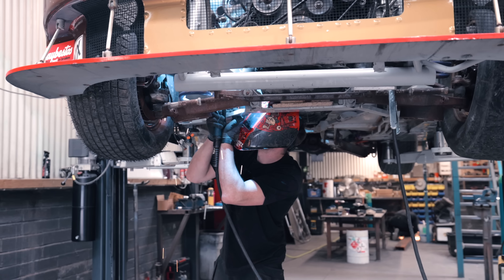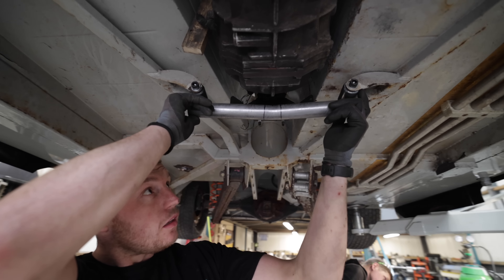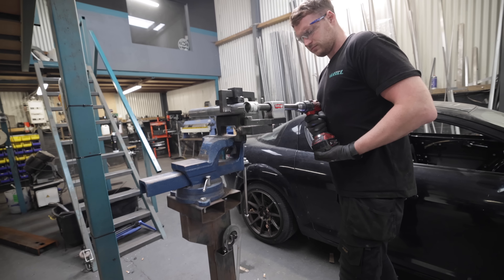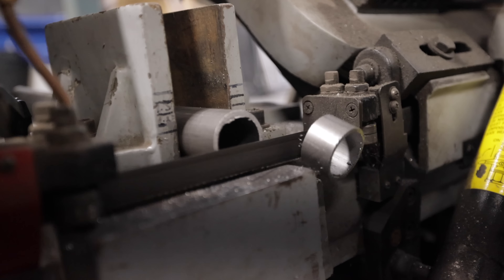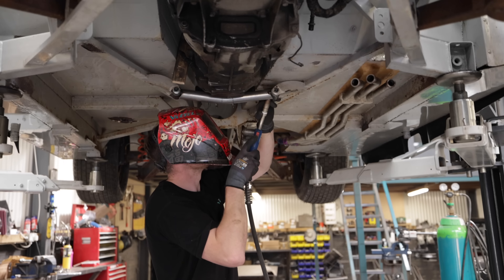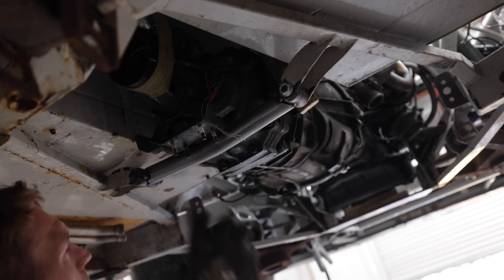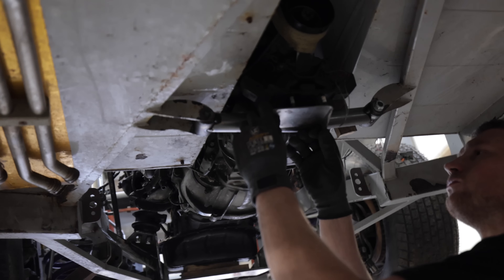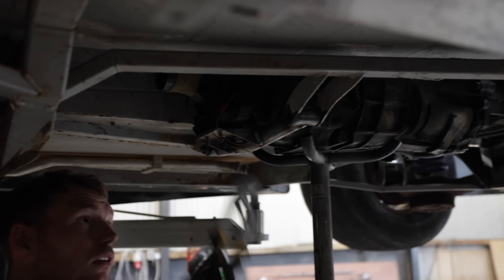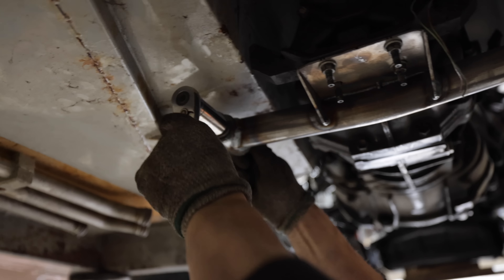The engine mounts are done. Next up is the gearbox. We're just going to get some plate on that side and weld it to it. As simple as that. There we go — one 1JZ mounted in a NASCAR.